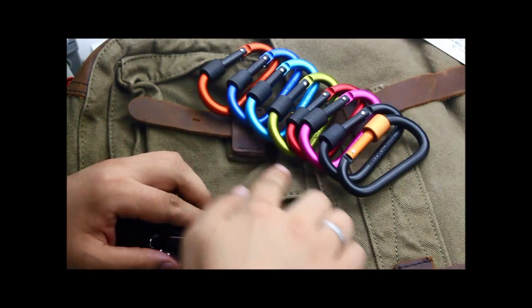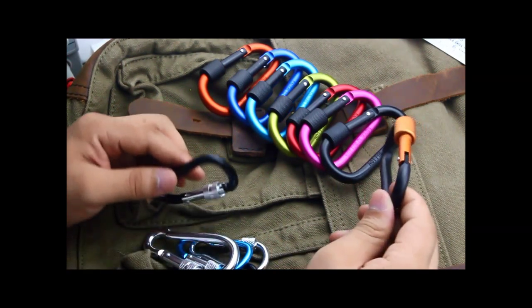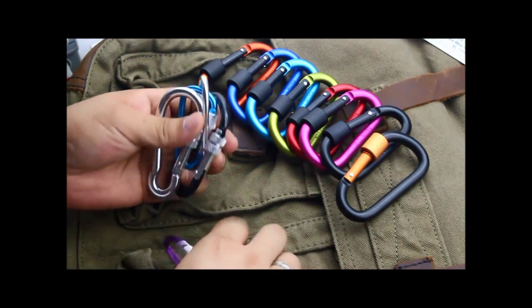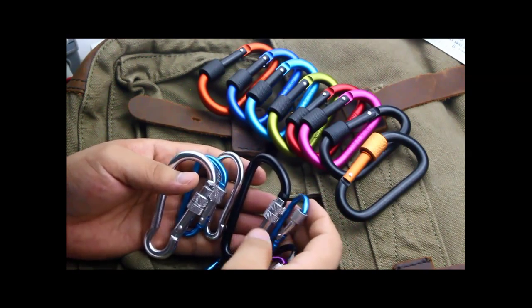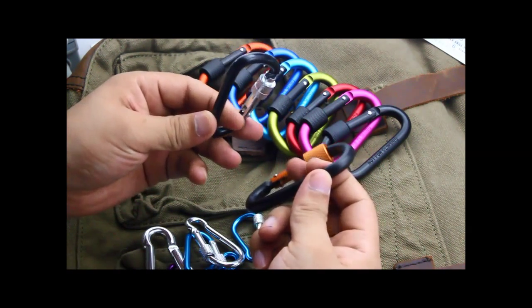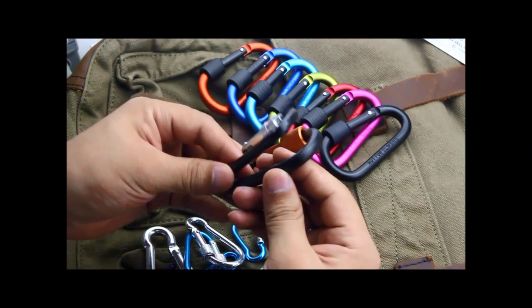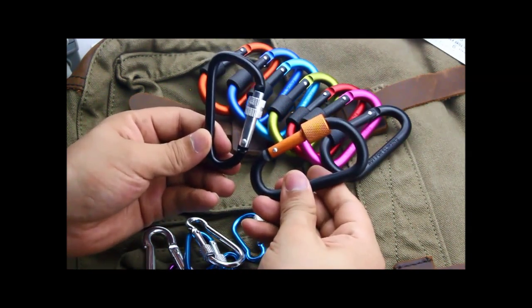Look at these eight-color carabiners. The quality is very good, and these samples are purchased from other factories. The quality is not so good as ours. You can see this bad one is thin, and this is solid quality.